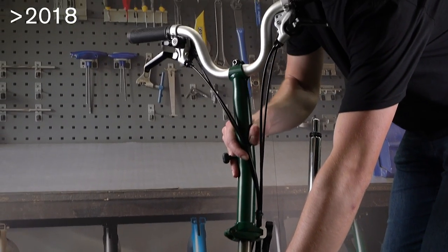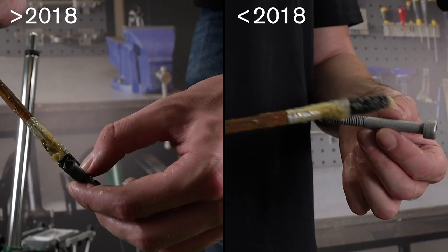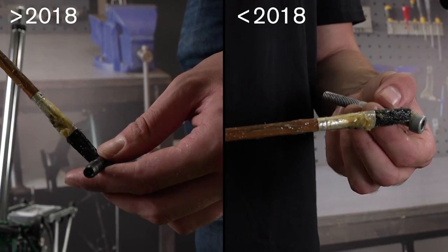On the newer wedge style, this is not necessary. Grease the parts as shown for each type of handlebar support.